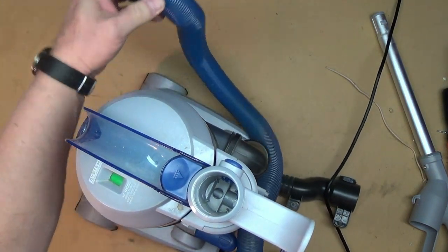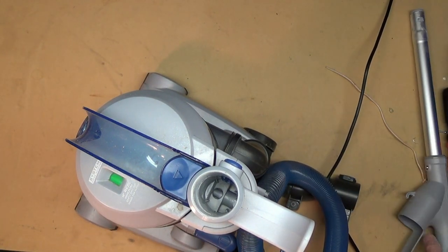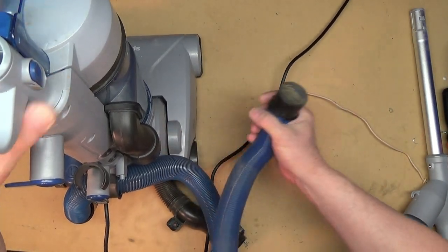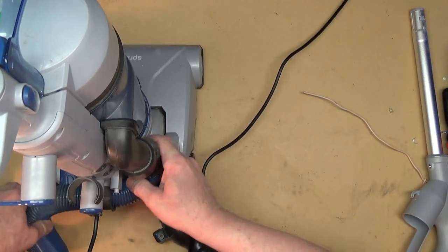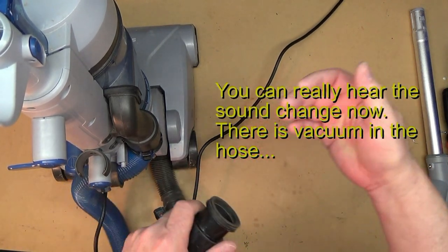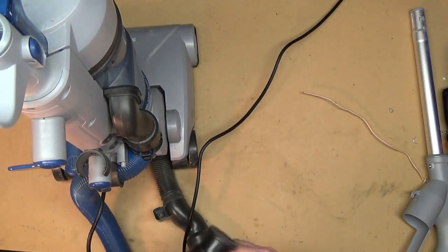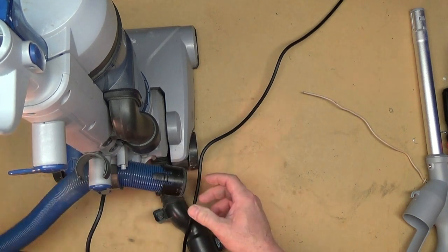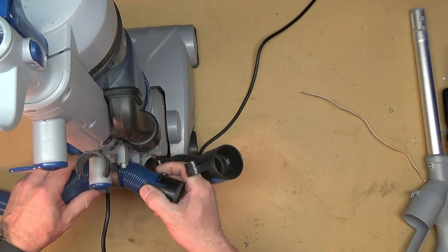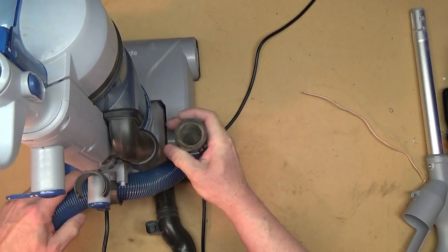Now we know the hand part of this is going to work fine. The suction seemed to be acceptable — it's what you were using before, coming out of the canister. That's how you can tell it's making good suction. There are all kinds of other things one could do to try to clean it up or recondition it, but I'm not going to do all that.